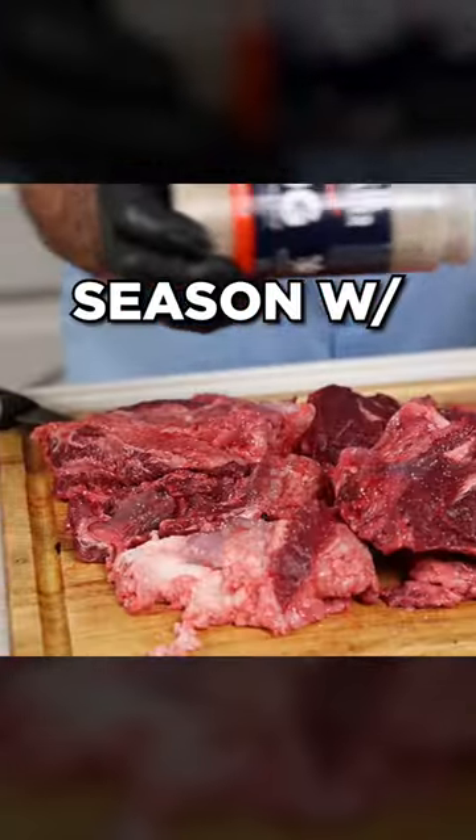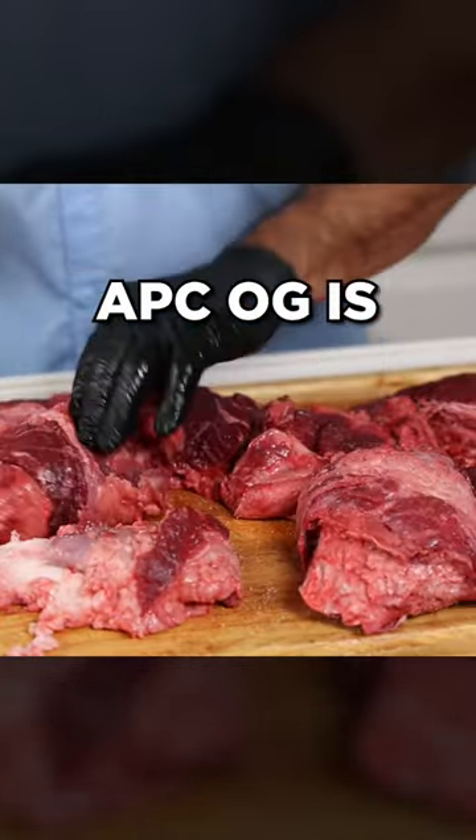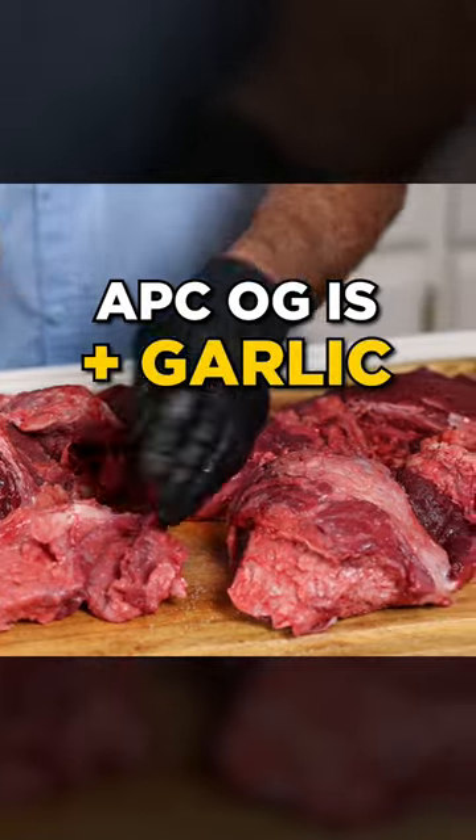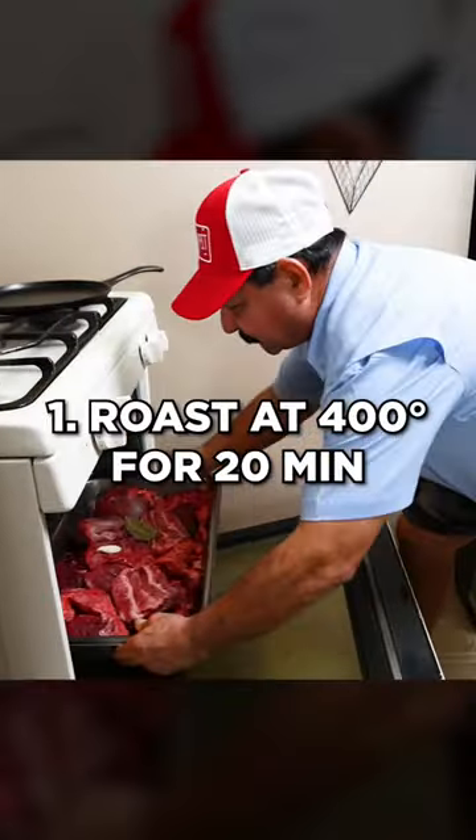That means special barbacoa. The cheek meat is fatty and the tongue is lean, and the two together make the perfect blend — and that's why it's so special. You can buy it just about anywhere in South Texas.